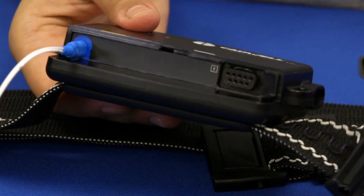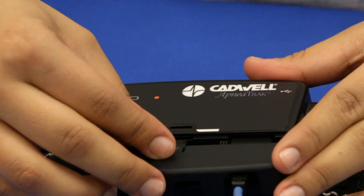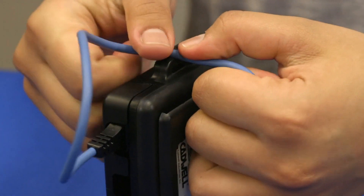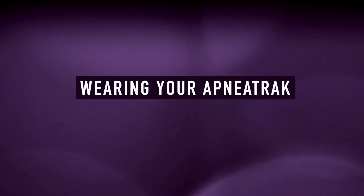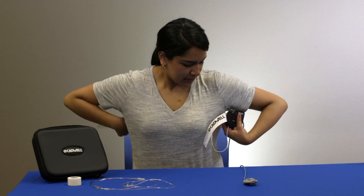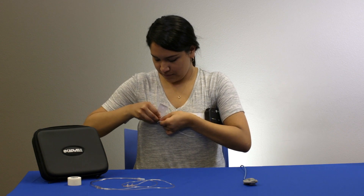Connect the oximeter finger sensor into the black port on the apnea track. Replace the port cover. Press the oximeter cable through the hook on the side of the apnea track. Place the chest belt around your chest and stretch it so the belt is snug and comfortable. Fasten the belt by pulling the hard plastic button through the nearest slot in the belt.